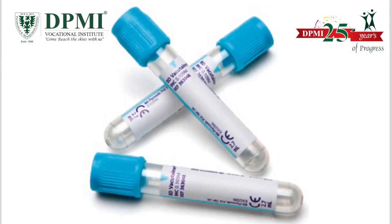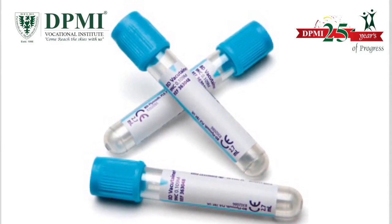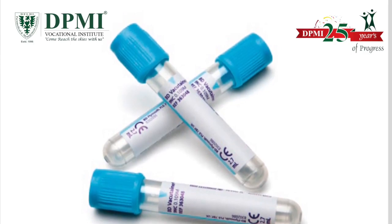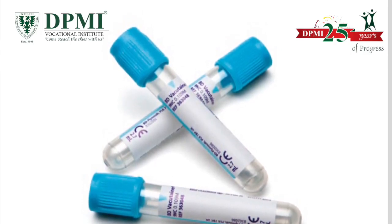Light blue top. The light blue tubes contain an anticoagulant, sodium citrate, and are useful in blood coagulation assays like prothrombin time and partial thromboplastin time.